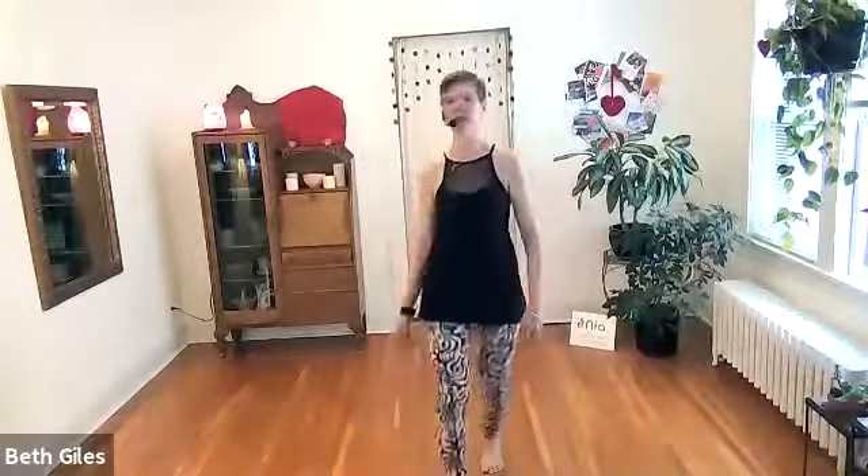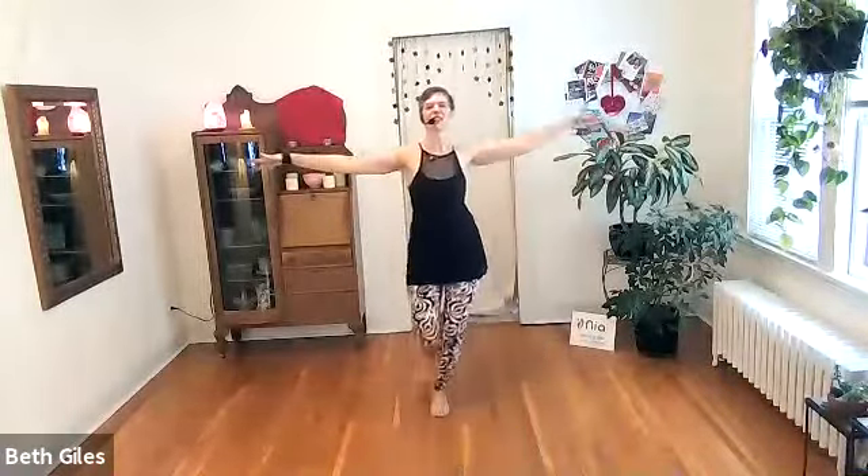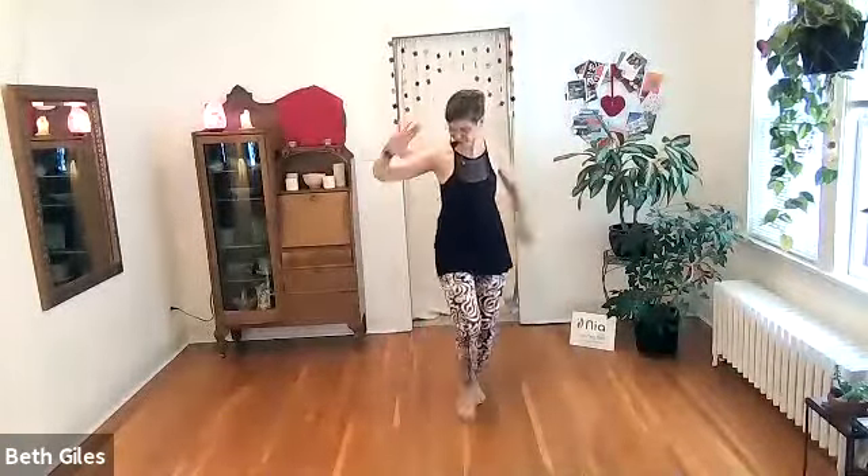Loose arms, loose head. Start to find the space around you by touching with your palms. You can bring the hands close to the body to touch the space.